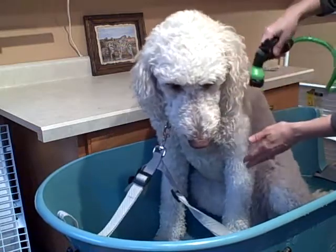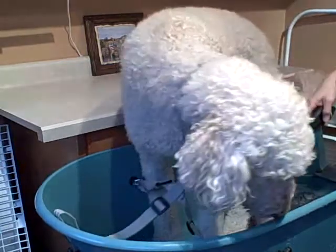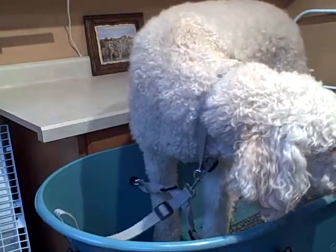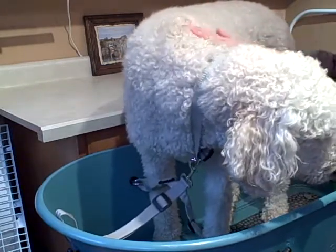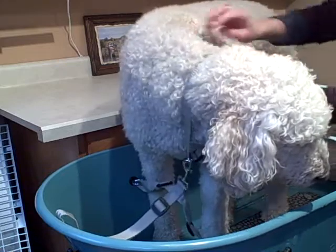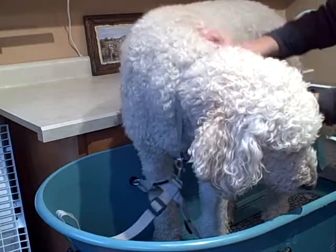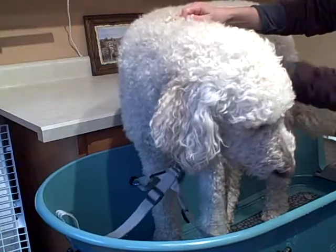I'm wetting her down, and I've got my shampoo conveniently right beside me. It's a shampoo with a pump top, and that makes the job about 80% easier — you don't have to pick the bottle up and you don't have to use two hands.